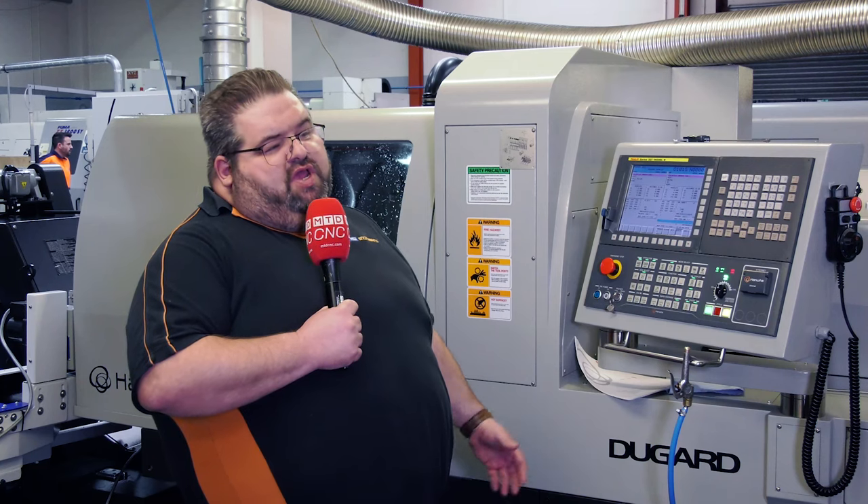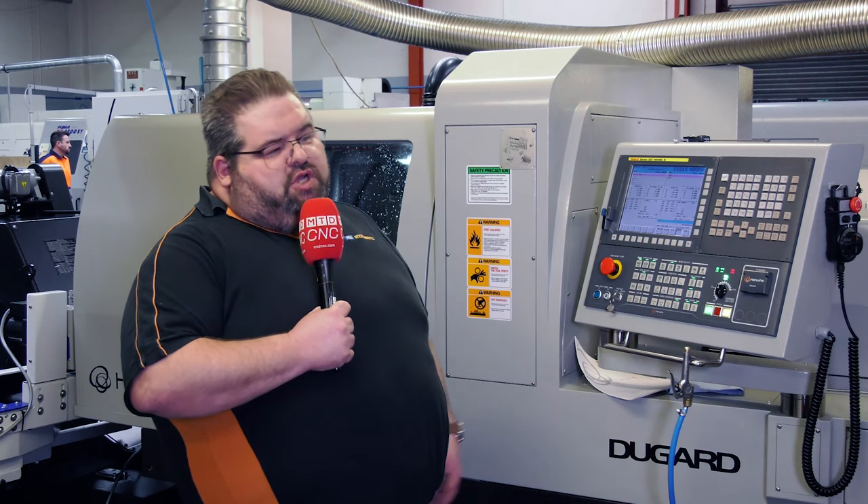Like our previous two purchases from Dugard, this is our third investment with them and it's gone really smoothly and lived up to expectation, so we're really happy with it.